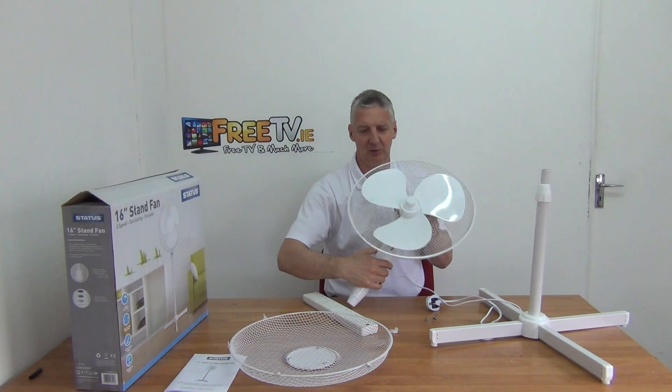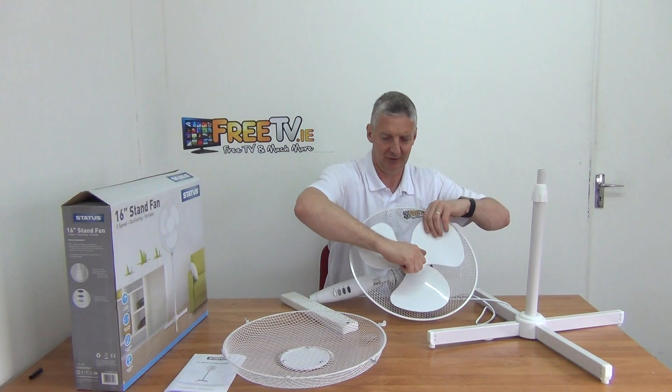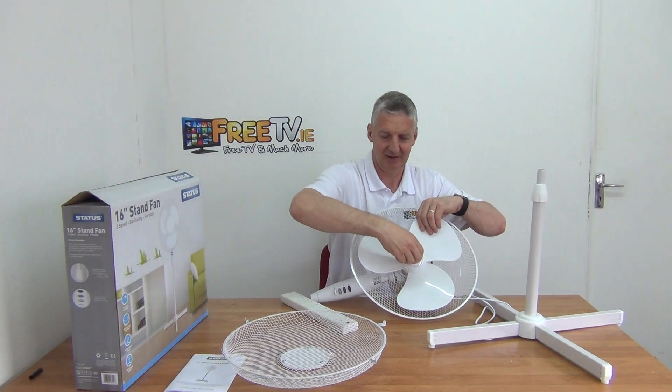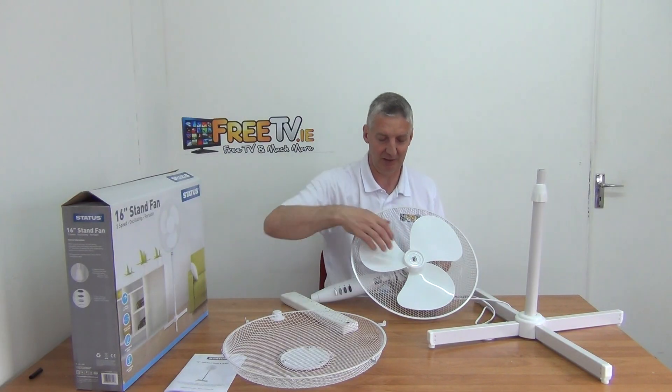When you go to put the thread on here, it's actually the opposite of what you'd normally have when you go to lock it. The reason for that is that in the ordinary direction when the fan is spinning, it would actually be loosening the nut — so you want it to be tightening as it spins.